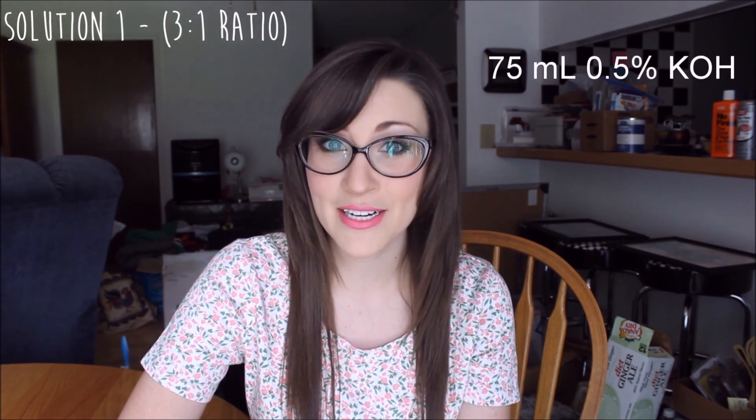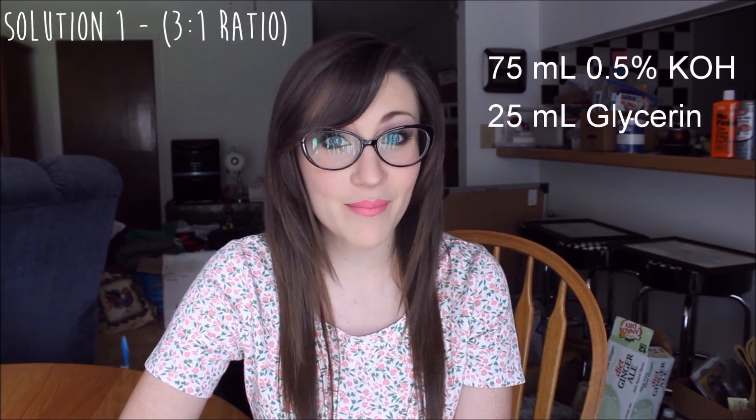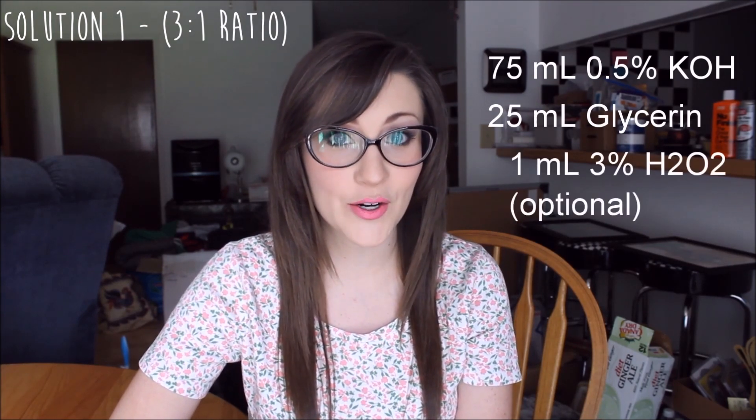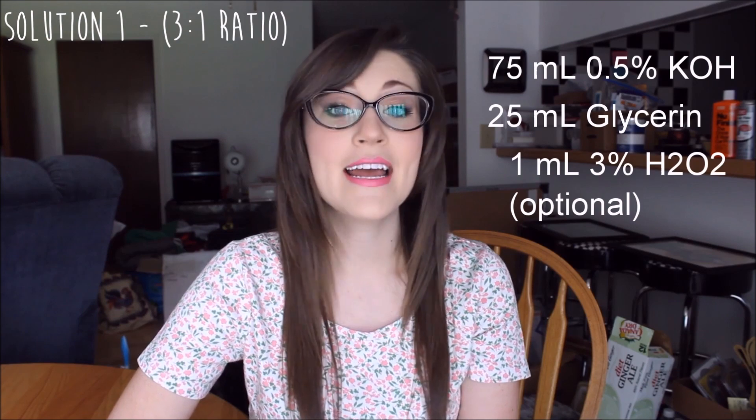Each of our solutions is going to have a total of 100 milliliters in it. Solution 1, we're going to be doing a 3 to 1 ratio, so we're going to be using 75 milliliters of potassium hydroxide and 25 milliliters of glycerin. I am deciding to add in 1 milliliter of 3% hydrogen peroxide — that is optional. You don't have to do that, but since my mice still look a little brown in their internal tissues, I'm deciding to put the hydrogen peroxide in.